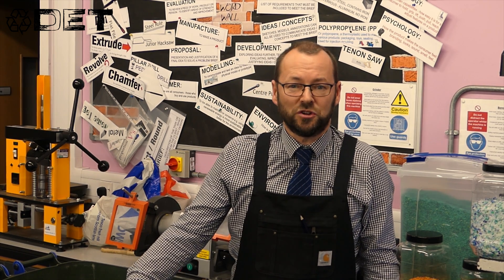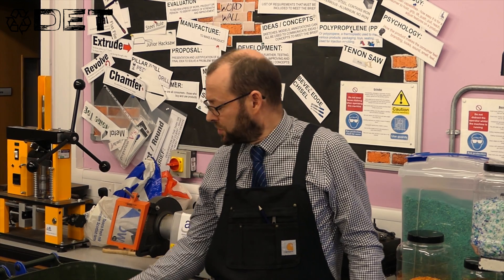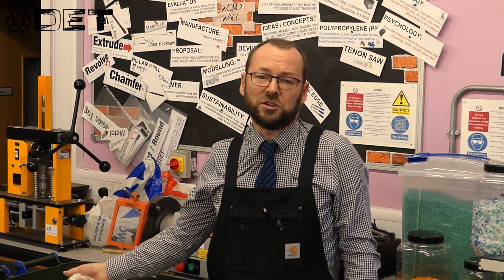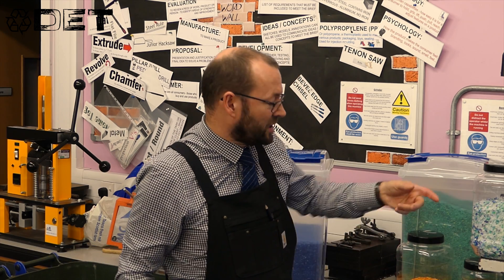Welcome back to Nae Waste at St John's. Last time we showed you how we produce these flakes from HDPE milk bottles, and also by shredding the caps we're able to make this range of colours. But what happens to them now? What use are they?